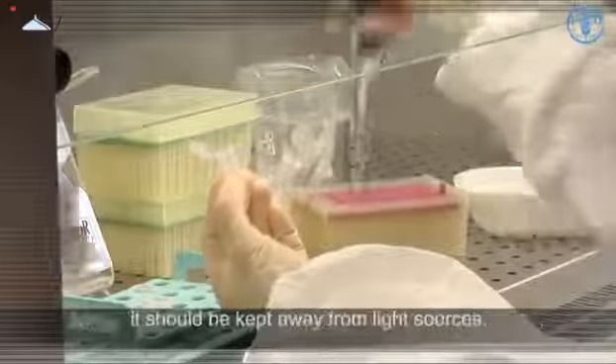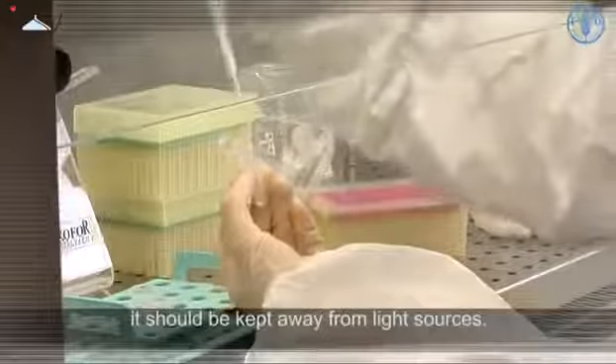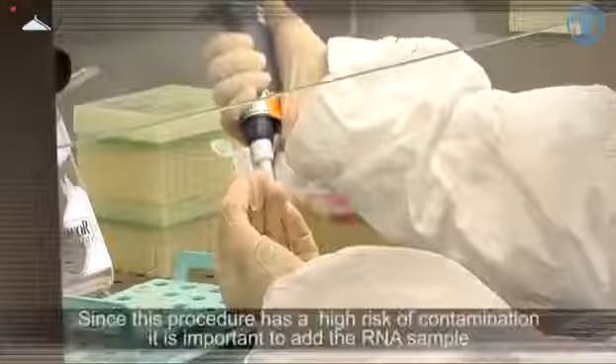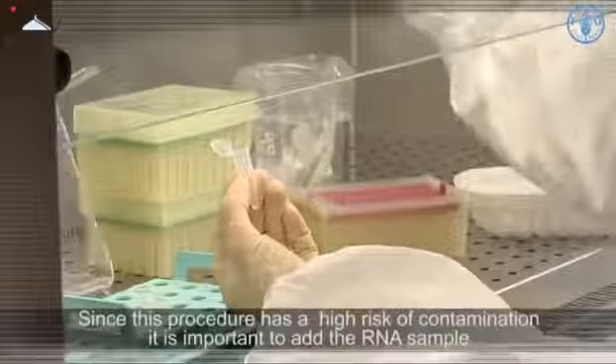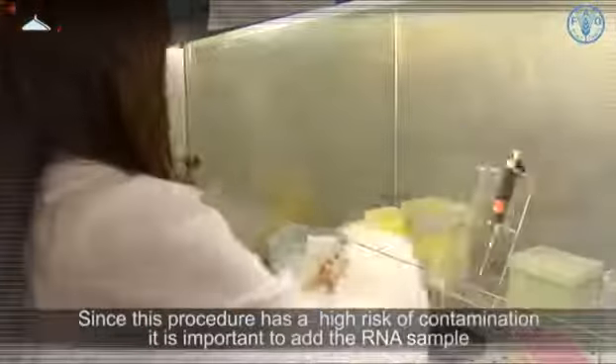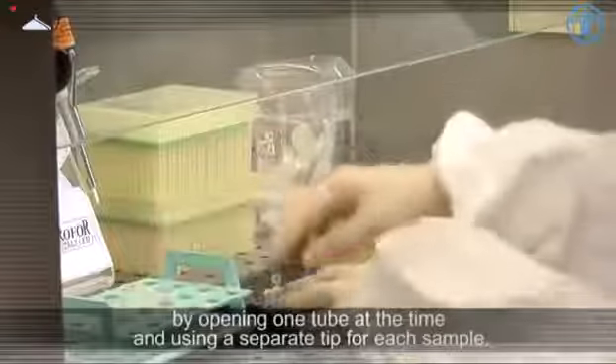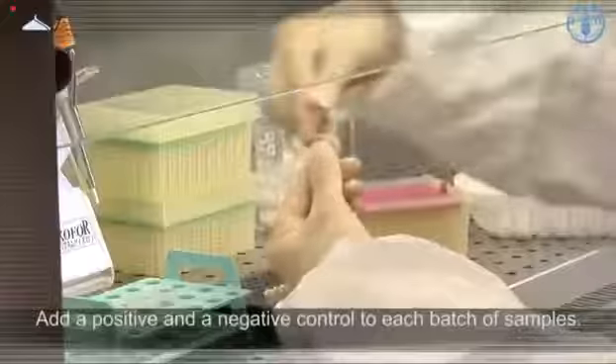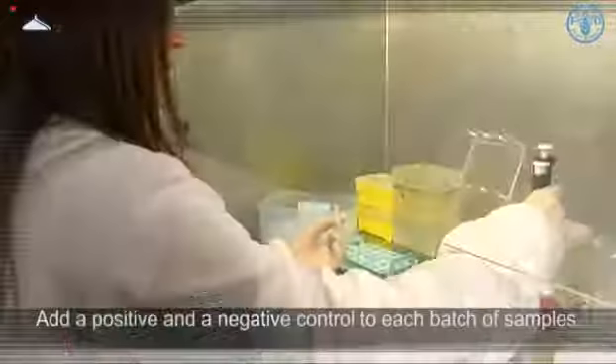Note that if the master mix contains fluorescent probes, it should be kept away from light sources. Since this procedure has a high risk of contamination, it is important to add the RNA sample by opening one tube at a time and using a separate tip for each sample. Add a positive and a negative control to each batch of samples.